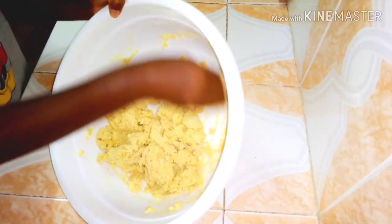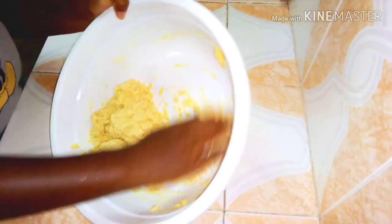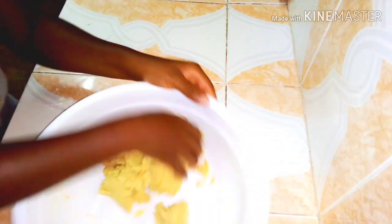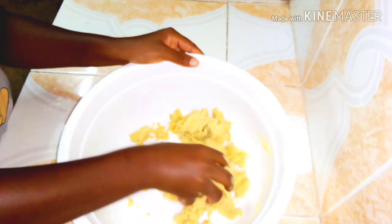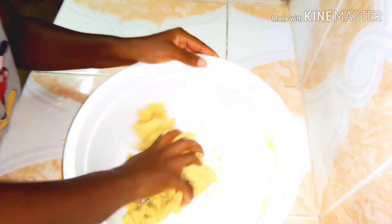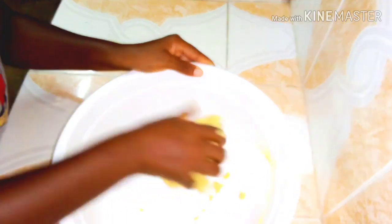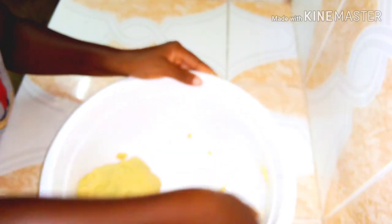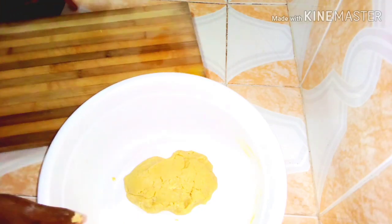After adding your flour, don't over-mix the dough — you really don't want to mix it too much. I'll just roll it into a ball and then transfer it onto my working surface.